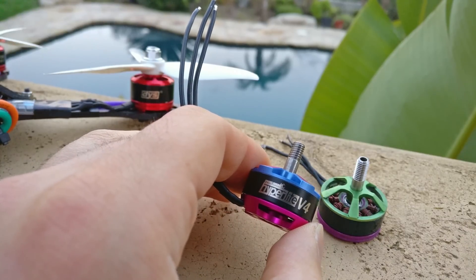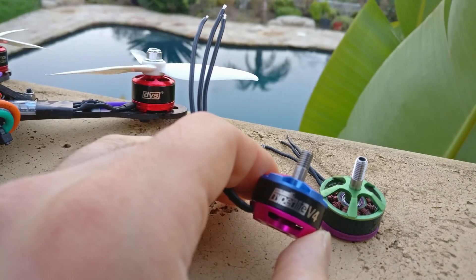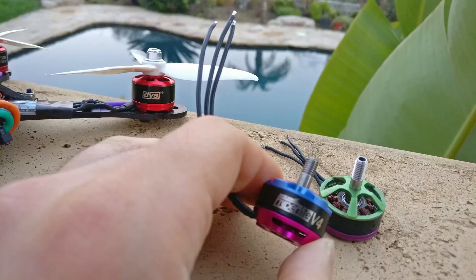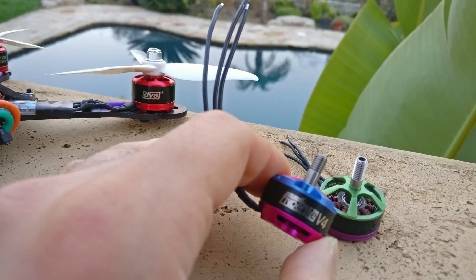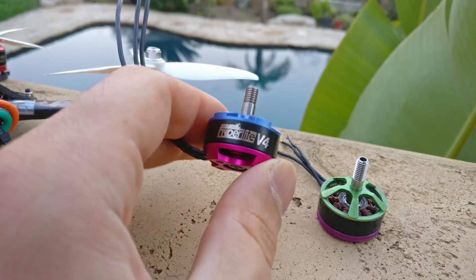I'm going to tell you my notions and information gained from talking to Ryan Harold, who is the owner of Mini Quad Test Bench. He knows more about motors than anybody I've ever talked to. So there's no hard science here — it's just a qualitative discussion.